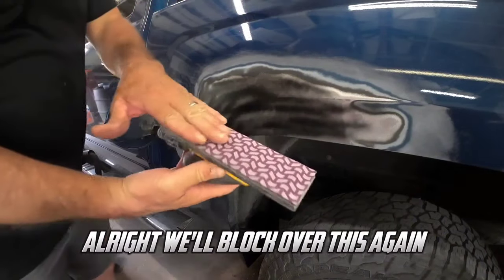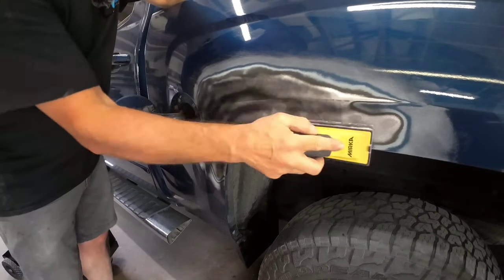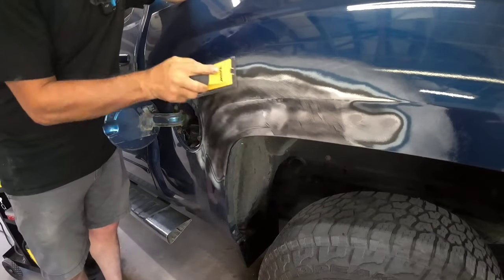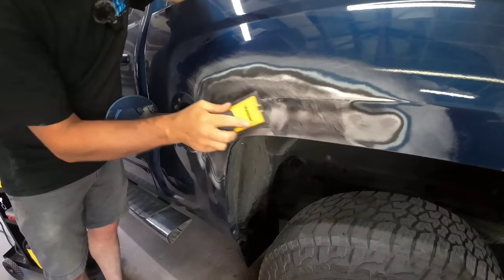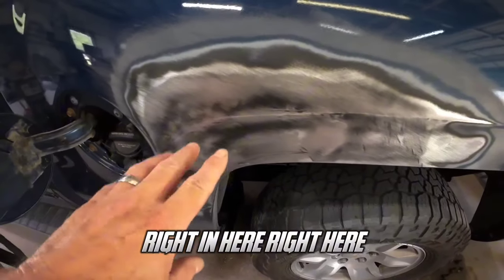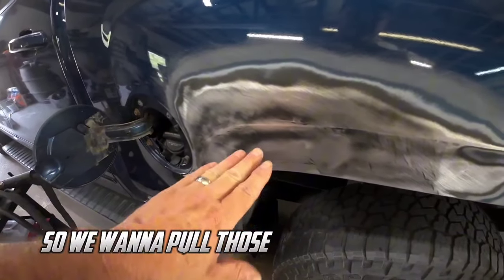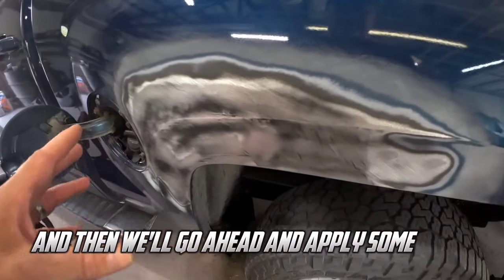We'll block over this again with some 320 grit sandpaper. Now we can see the low areas right in here — so we can go ahead and work those out with the G90E. These are just shallow areas, not really deep dents, just kind of waves. We want to pull those out as best as possible, get it straightened out, and then we'll go ahead and apply some filler.